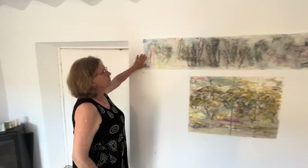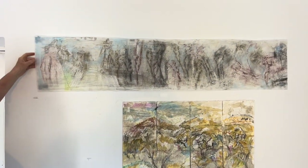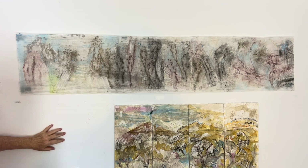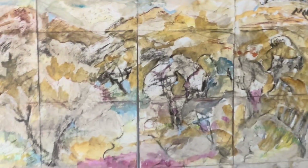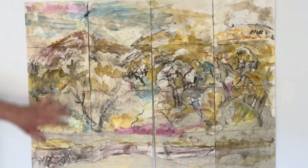This piece was one of the first I did when I arrived. I wanted to use this paper to record the plants and the different textures on the walls and the rocks. This was sitting in the field a couple of days ago, where I painted with the clay and also charcoal and mixed media.